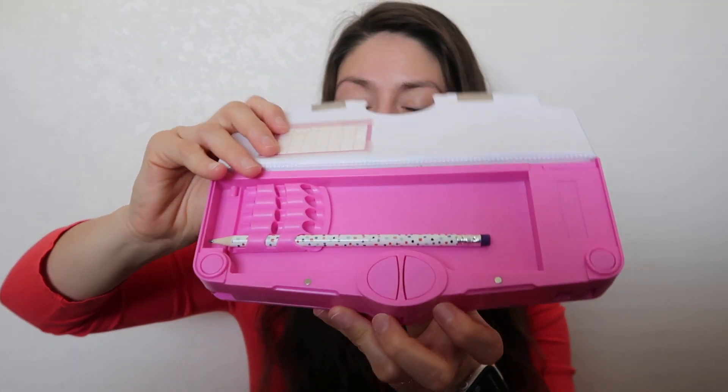There is a ruler right on this side, I just don't know how to take it out. But look at how beautiful these colors are! And don't forget the top is to put your pencils, colors, or markers.